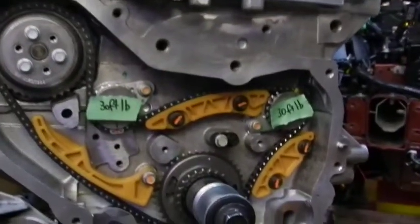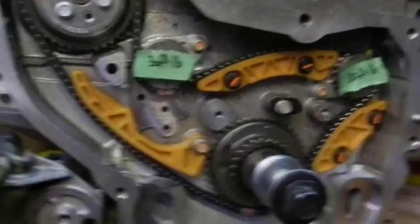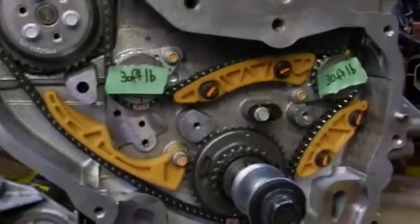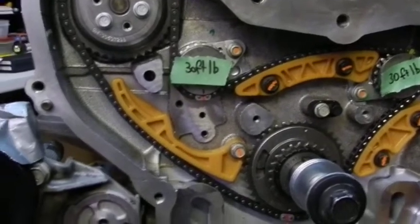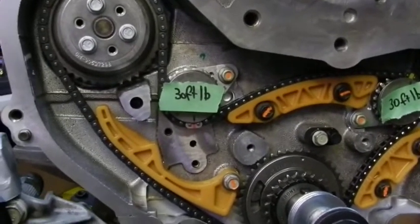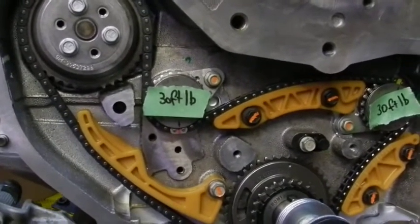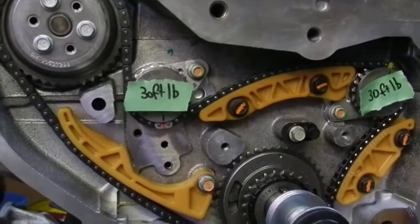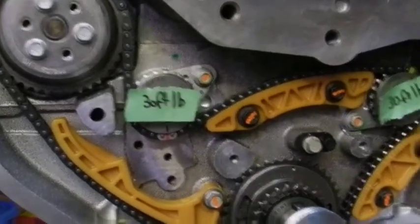And then we will be done with the balance shafts. From here, I'm still waiting for parts to arrive so there's very little I can do. I think from here I'm going to put the new slave cylinder, thrust bearing onto the transmission. Okay, thanks everyone, bye bye.